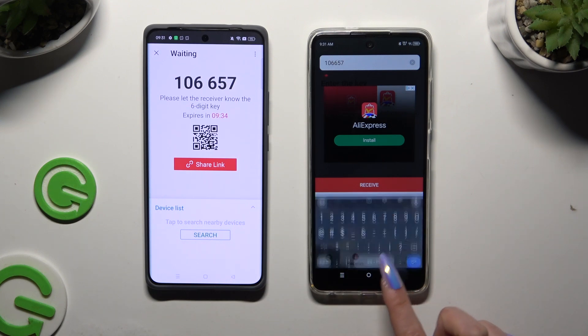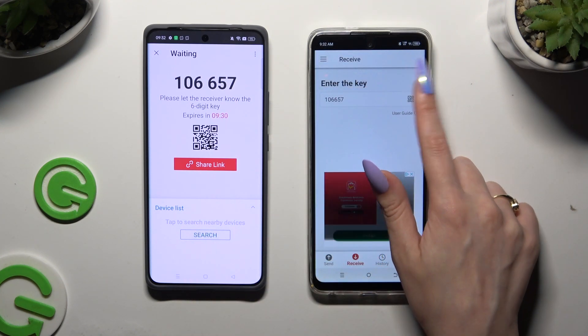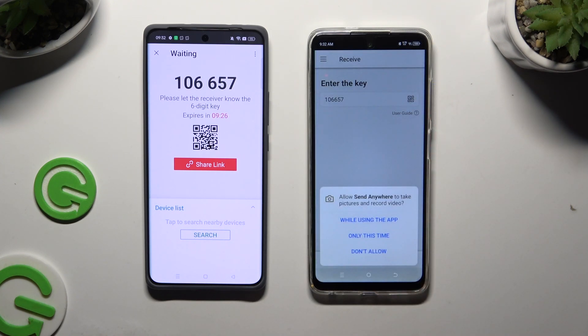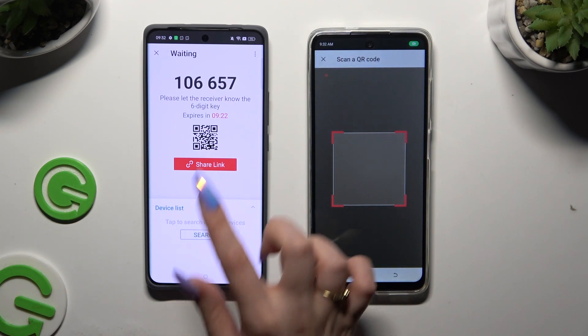If you want to scan the QR code instead, tap on the scanning icon above the user guide. Allow camera access in the popup and point it at the code.